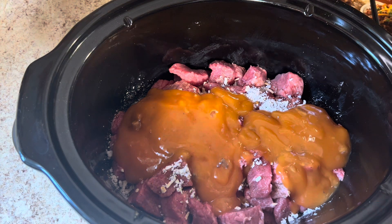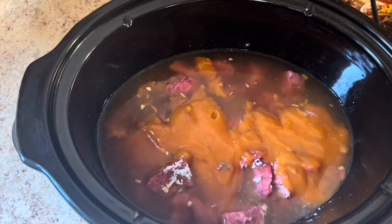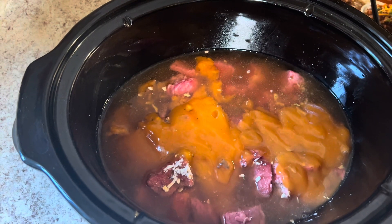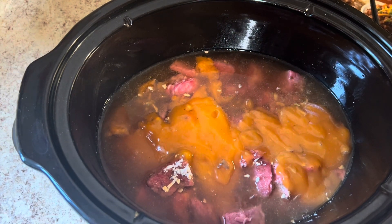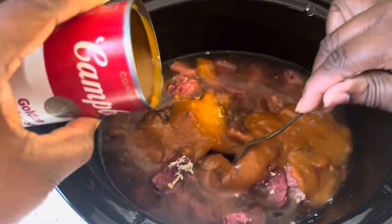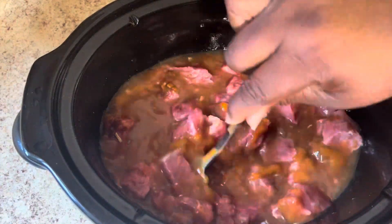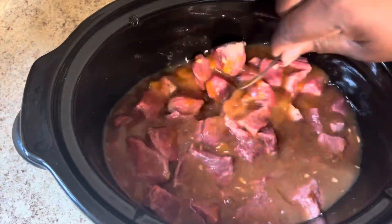Now I'm adding in some beef broth. I have a lot of meat today and I'm also gonna have potatoes and carrots, so I can use regular beef broth. But if you don't have a lot of meat and you're not adding in potatoes or carrots, you may want to use low sodium beef broth. You can always add in more salt, but you can't take it out. I'm adding a little of my beef broth to the can, stirring that around, and adding it in too. I don't want to make it too salty, but once your meat is done you can taste it and add more salt if needed.